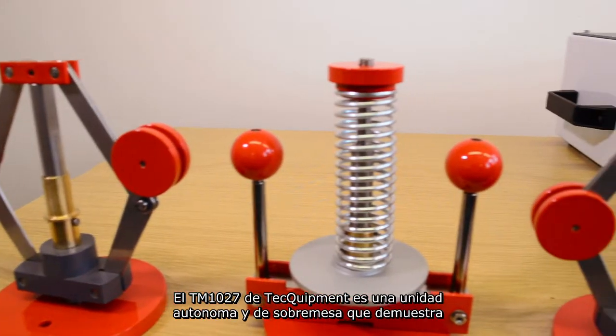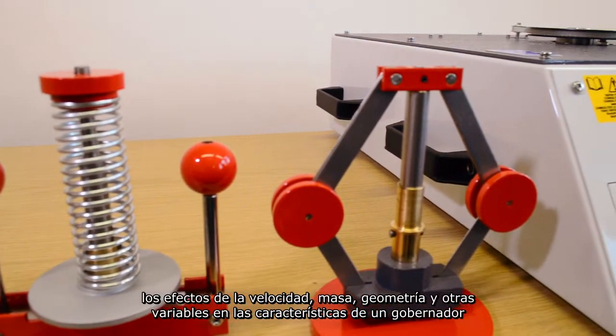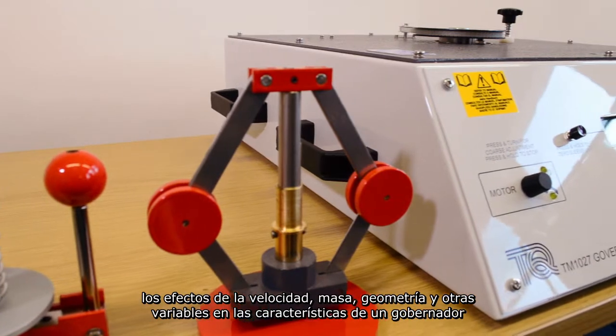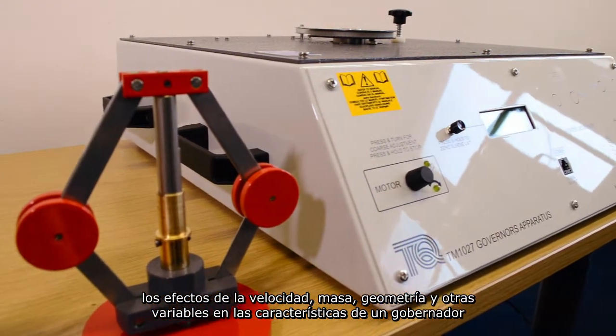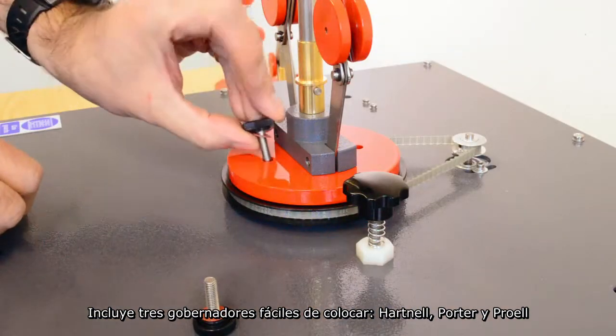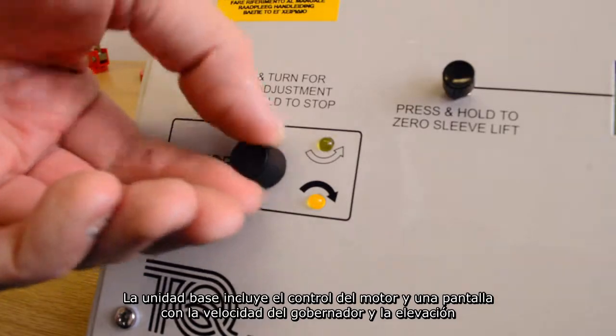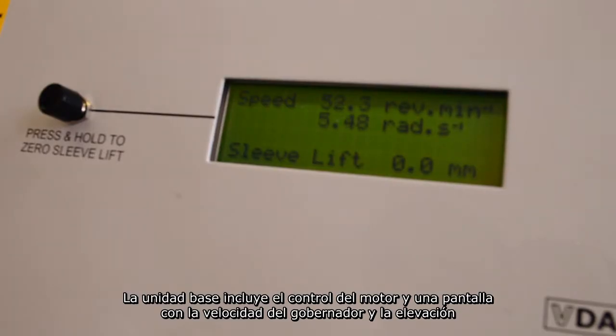Tech Equipment TM1027 is a portable, self-contained benchtop unit that demonstrates the effects of speed, mass, geometry, and other variables of governor characteristics. It includes three easy-to-fit governors: Hartnell, Porter, and Proel. The base unit includes a motor control and a display of governor velocity and sleeve lift.